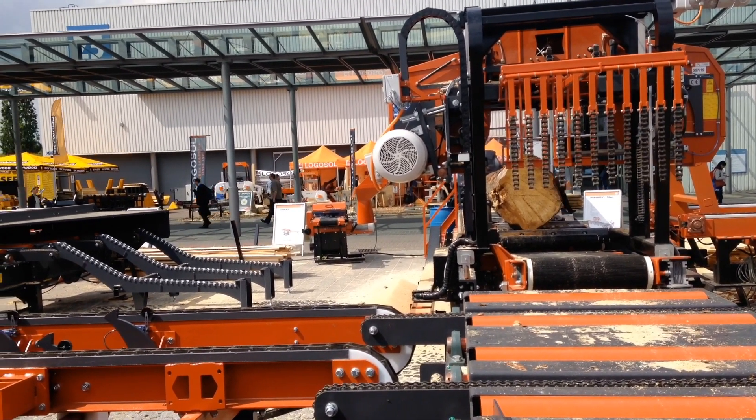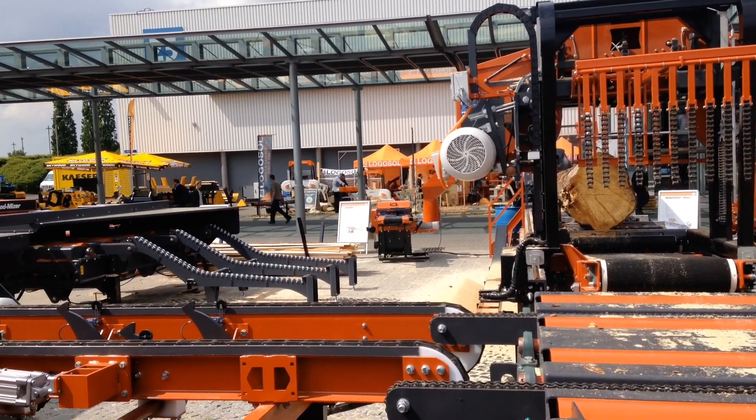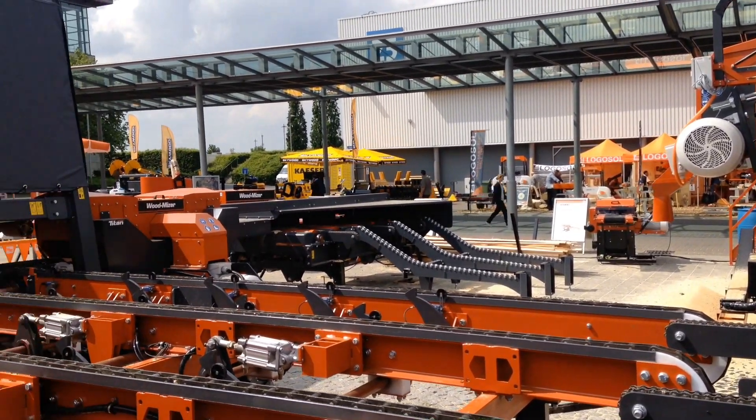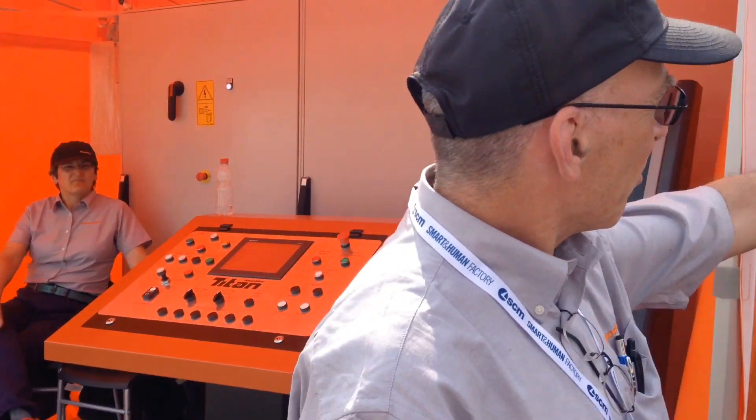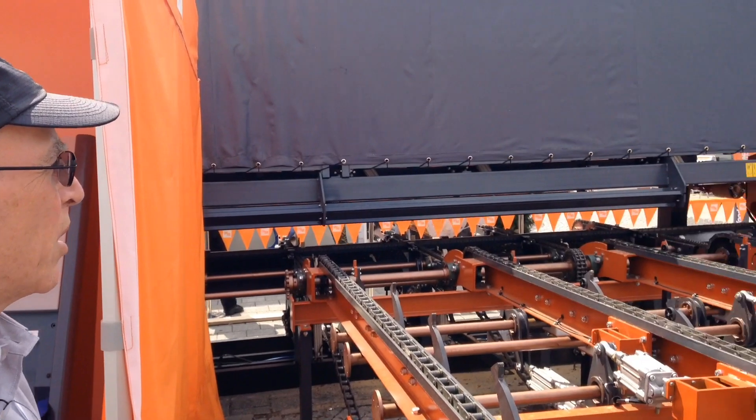Here we are in Germany with a new Woodmeiser scanner edger. Ed explains: we have an automatic scanning edger — automatic in that we take a picture of the log or the board, find the edges of the board, skip the wane, mark and set the saws, and let her go — all automatic.